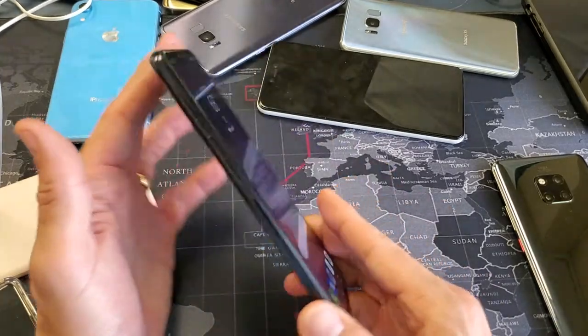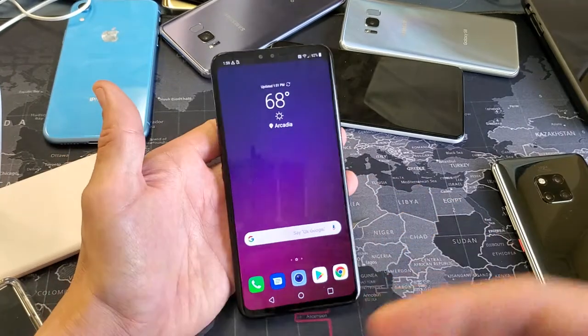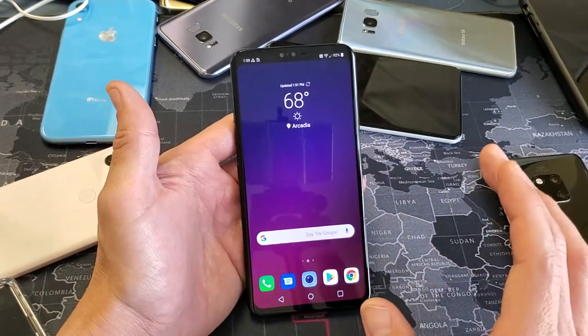Hey, what is going on guys? So you have an LG V40 — this will work for the V30 as well. Basically, you want to format your SD card from the phone itself. It's very, very simple to do.